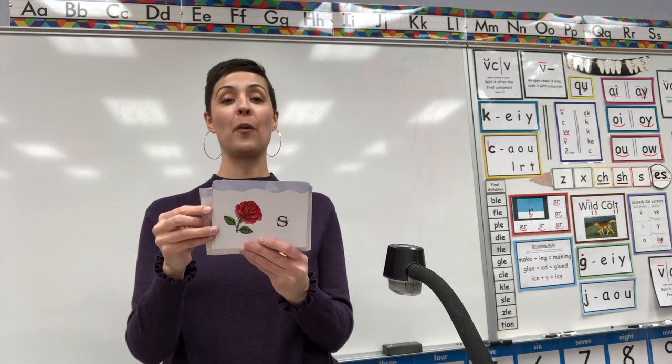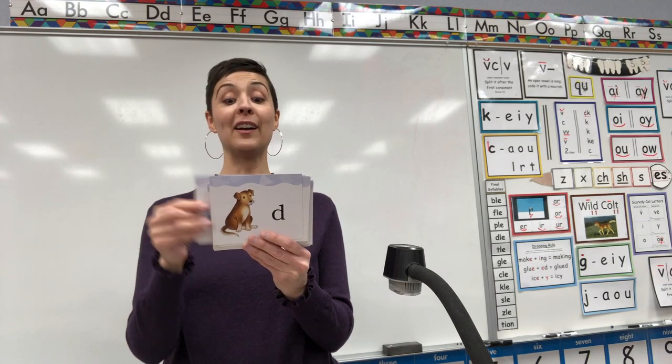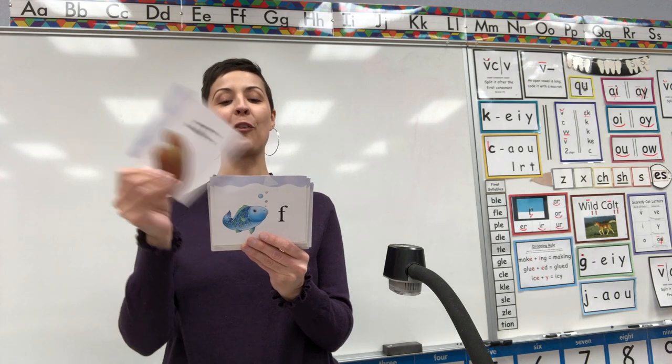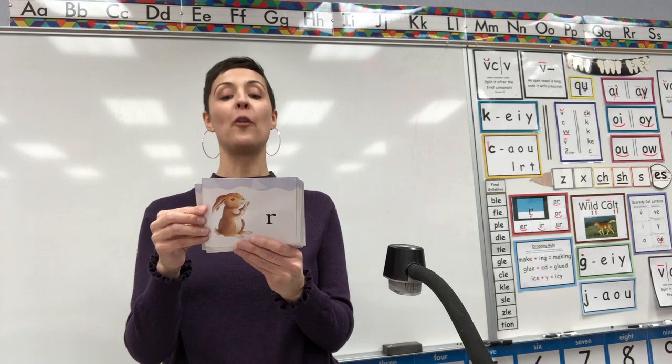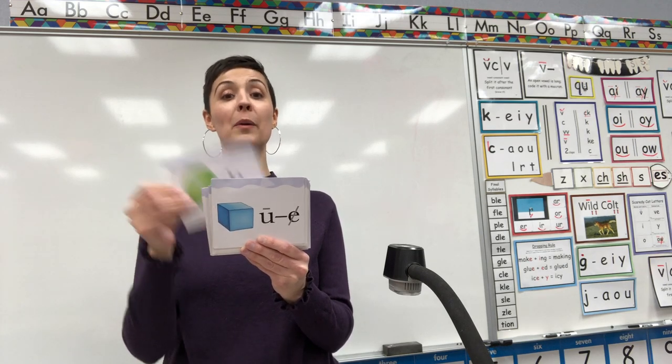Sun, S. Rose, Z. Duck, K. Dog, D. Fish, F. Hat, H. Goat, G. Rabbit, R. Kite, K. Cube, U. Balloon, B.